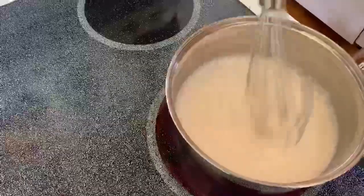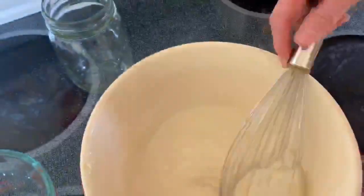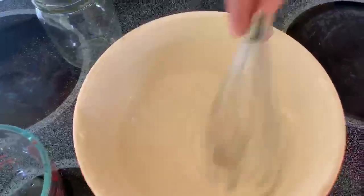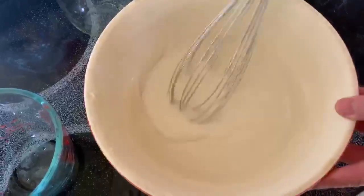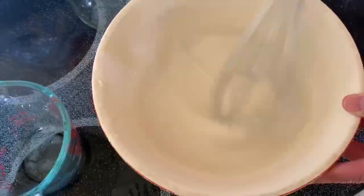I'm going to take it off the heat and show you a bowl of the finished product. As you can see, it's kind of gloopy. After I stirred and cooked it for a few minutes, I put this bowl in the refrigerator to help it cool. This is perfect — it's thick, no lumps in it, and it's nice and cool because it's been in the fridge.